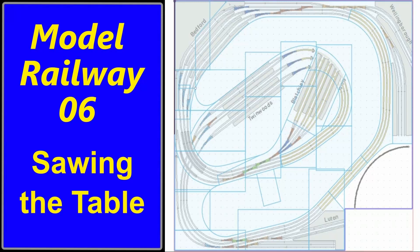Welcome to video 6 on the creation of a model railway. In the previous two videos we saw the EEP and the train controller simulations, and the results of those convinced us that this is the layout that we like to build. It seems that it is going to work well.